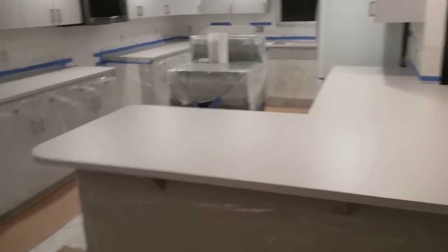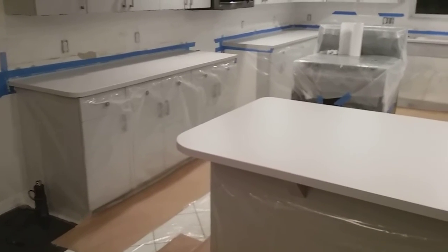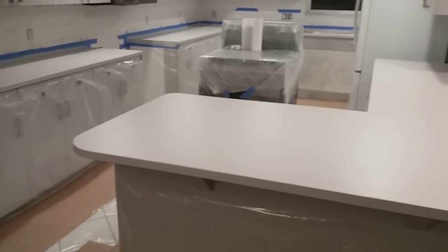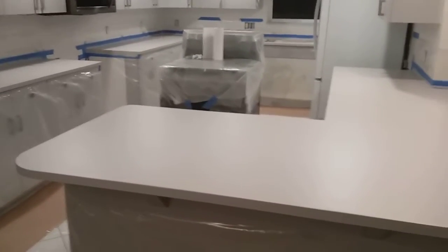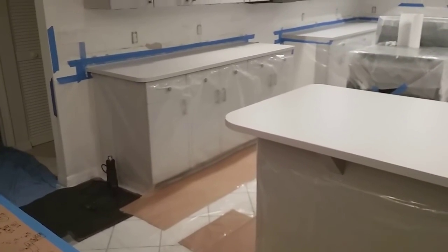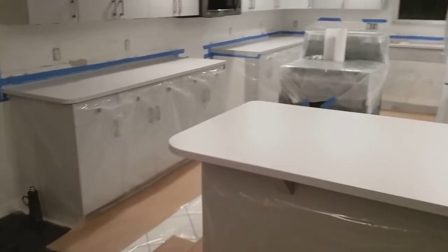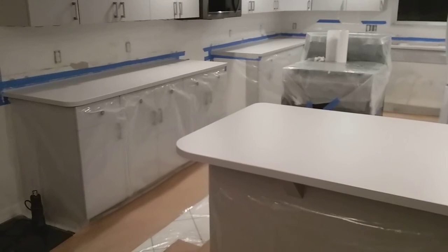I've done my three coats of primer — the bonding primer, then Behr Premium Plus twice — and it's got 24-hour dry times for all of that. Wish me luck. I feel like it could be a home run or a disaster, anywhere in between.